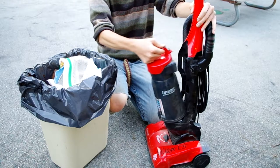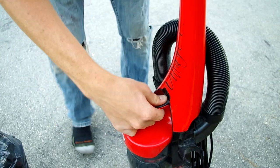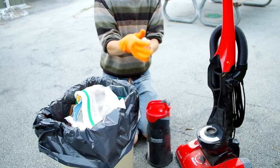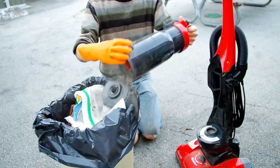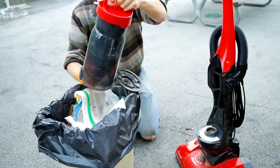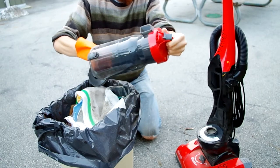You can empty the vacuum by pushing down on the button that is on top of the cartridge. You will need to take out the filter to completely clean the cartridge. I would recommend using a glove. Twisting the filter inside the cartridge is how to unlock it.